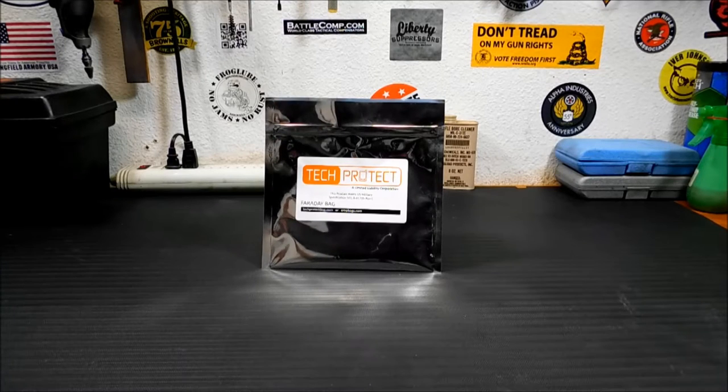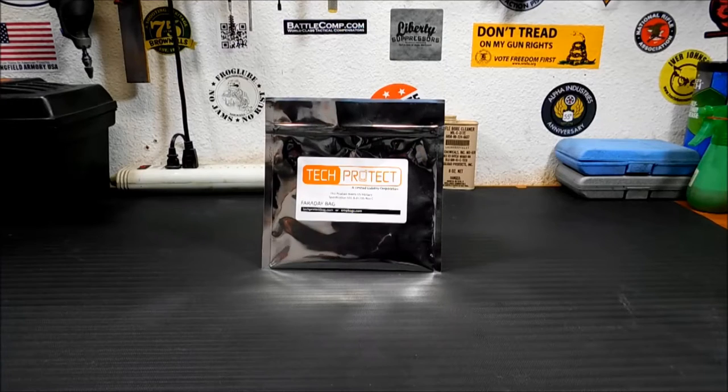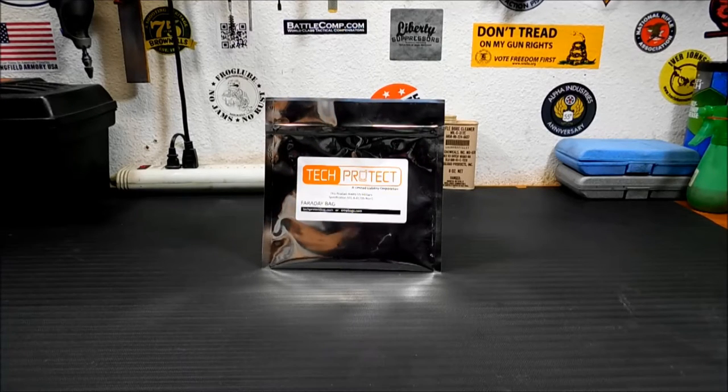Basically what this bag does is protect your electronic items from EMP. Now everybody asks, what's EMP? In basic terms, the way I understand it: electromagnetic pulse is a release of energy or current that's trying to find its way to ground. As it races through the atmosphere towards Earth, the magnetic field takes it down, and it travels the path of least resistance. Electric overhead power lines, antennas, anything that attracts the current is going to get fried.